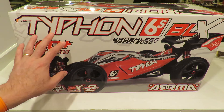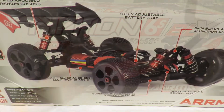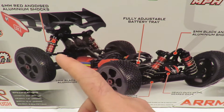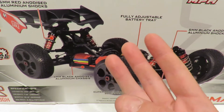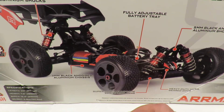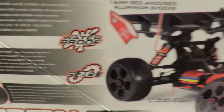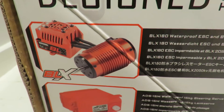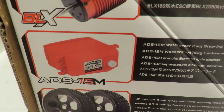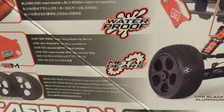It also says ready to run, but you will need batteries and a charger for this, so it doesn't come entirely ready to run. Key features: 16mm wide aluminium shocks all round, a very nice solid 3mm black anodised chassis plate, and three gear differentials - front, rear, and centre. You can change the oil in all of them to adjust the driving style. Fully adjustable battery tower. It says waterproof, however whilst the 180 amp ESC and the 2050kv brushless motor are waterproof, and we've got a waterproof high torque servo, the receiver box is only splash proof.